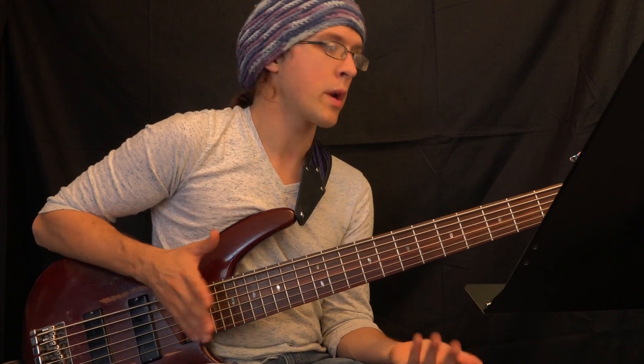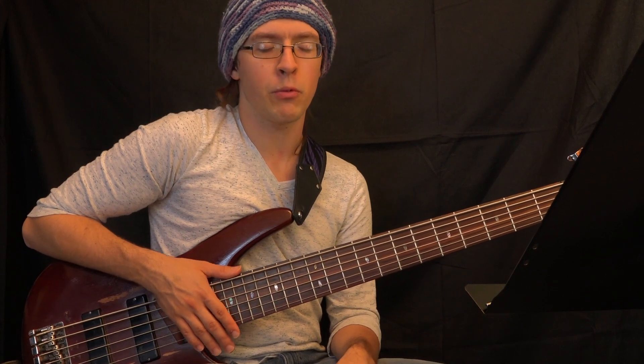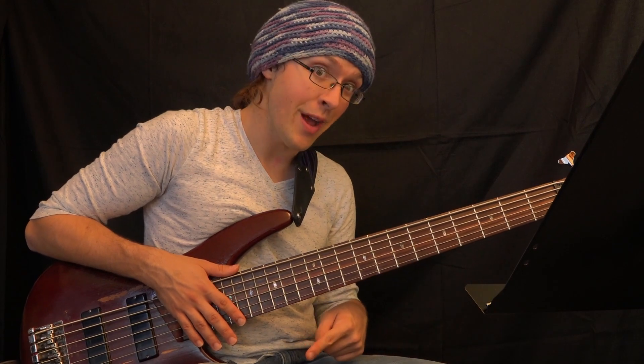The next group of music learning techniques I want to talk about is called speed expansion. A lot of people really tend to say when you practice you have to go slow. Well, sometimes you have to go slow, but sometimes you have to go fast.